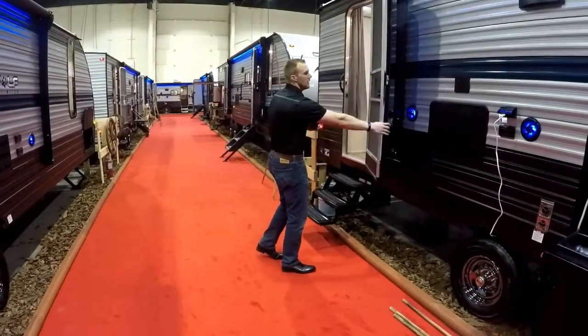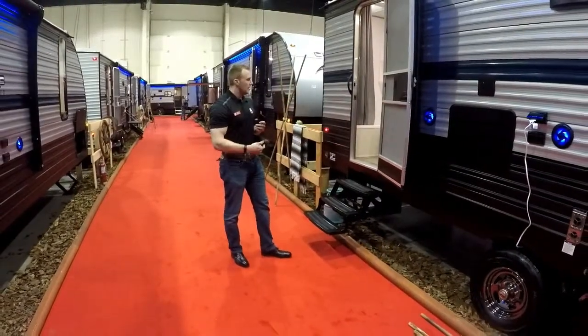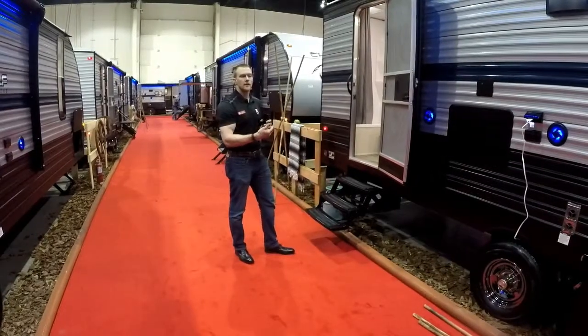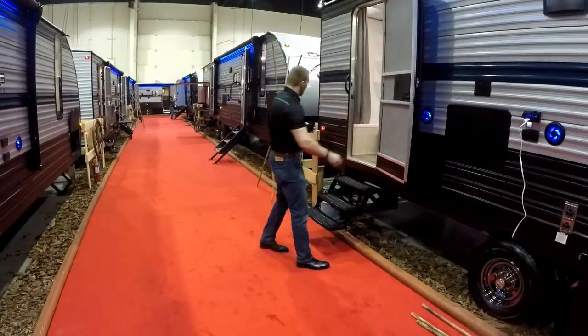Coming back to the second entrance — second entrance goes directly into your bathroom, which is nice for those quick in and outs. If you just want to use your washroom quickly, not wake up the kids, not trek through the whole trailer, you're not bringing all that dirt through the trailer, which is nice. Again, standard is your friction hinge door and your steps.